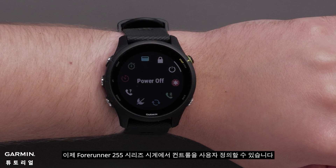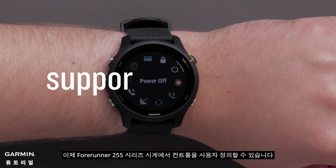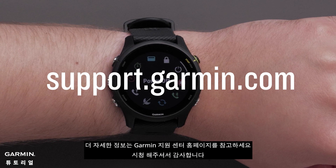And that's it. You can now customize the controls on your Forerunner 255 series watch. For more help, please visit support.garmin.com. Thanks for watching.